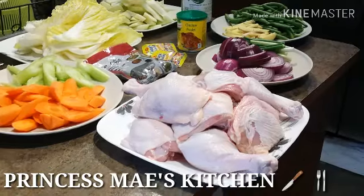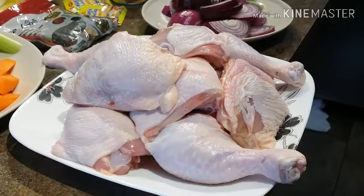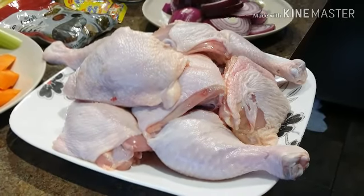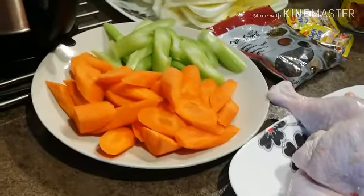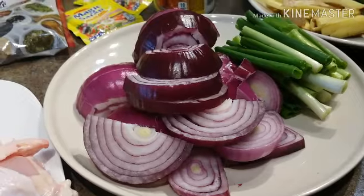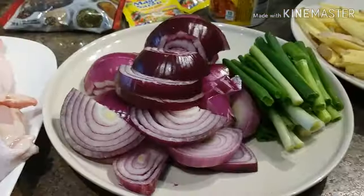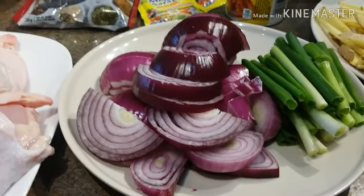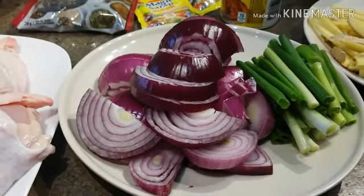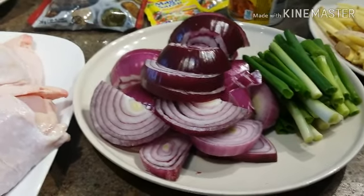So friends, these are all our ingredients. I have here almost like three kilos of chicken — this is the thigh and the back. We have carrots, celery, Chinese cabbage, and red onions here. I know it looks like a lot with three whole onions, but onions always give a nice flavor to any dish that you want to cook.